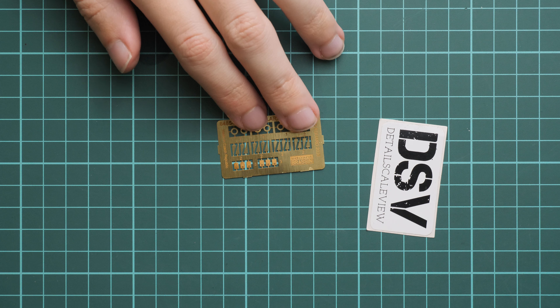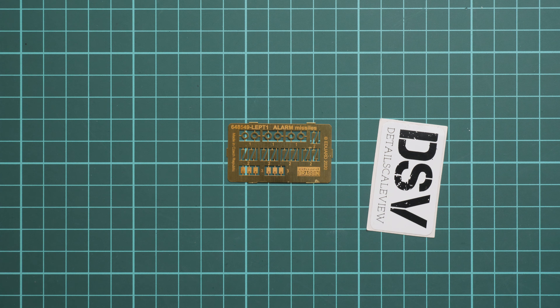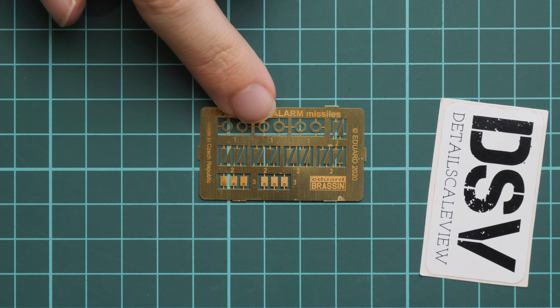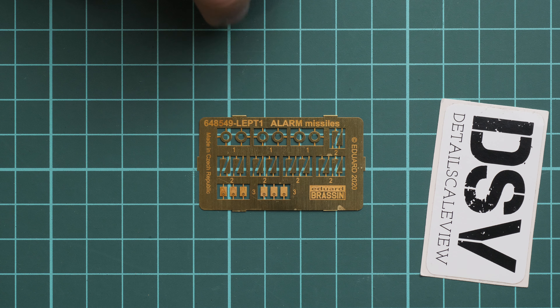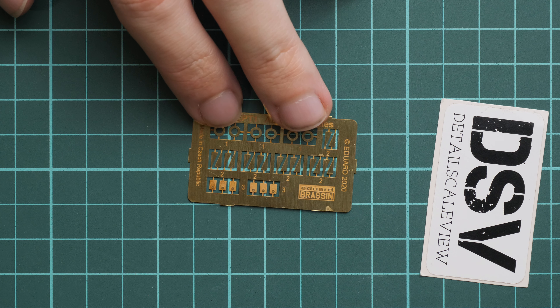Next we can zoom out a bit and check the small PE fret first. As for the PE fret, it is a typical Eduard product — as you can see it's unpainted and we have here all the necessary parts for external detailing of these missiles. That's really cool because it will add some fine details which are not copied even in resin.